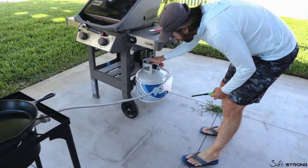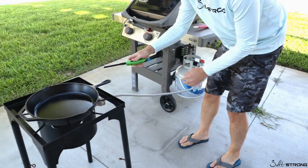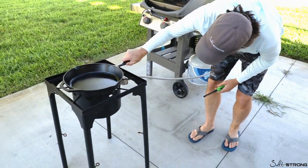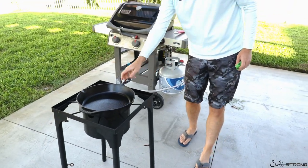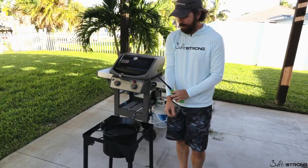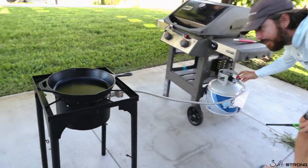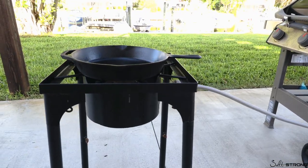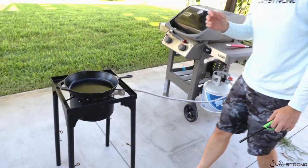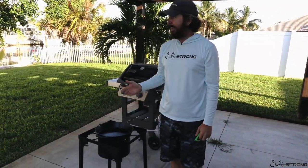I'm going to go ahead and fire it up so it can start getting hot while I'm prepping. Flame's going. Make sure to get the pan centered while it's not burning hot yet, because this pan is going to get really hot pretty quickly. Make sure that flame is hitting nice — hotter the better.